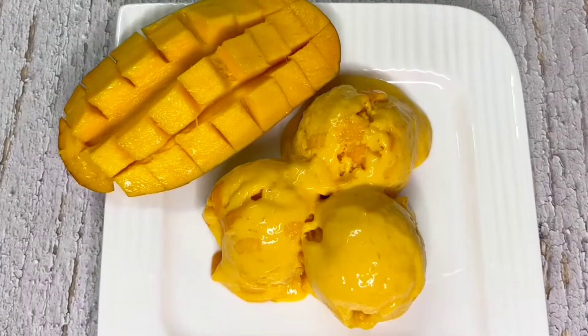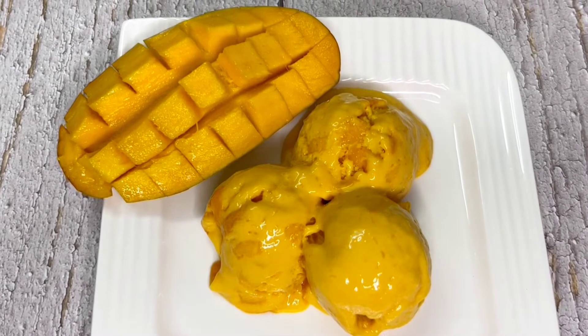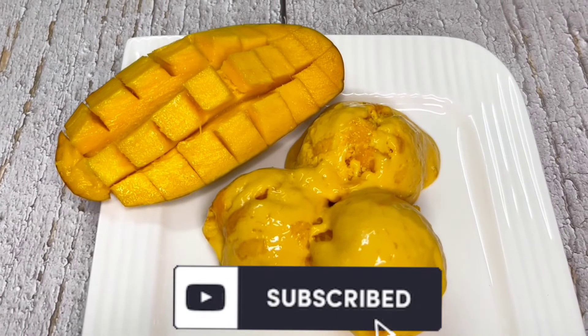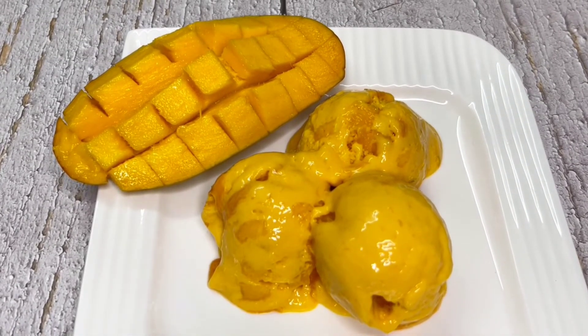So friends, I hope you will try this 3-ingredient mango ice cream recipe. Please share your feedback and do subscribe to my channel if you haven't already, for more interesting recipes. See you soon in my next video — until then, bye bye, take care and stay safe.